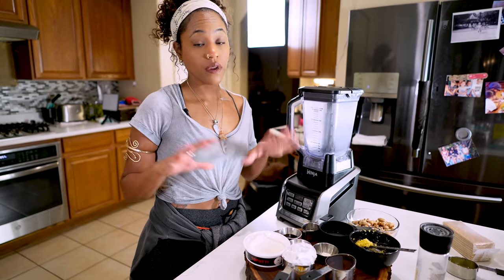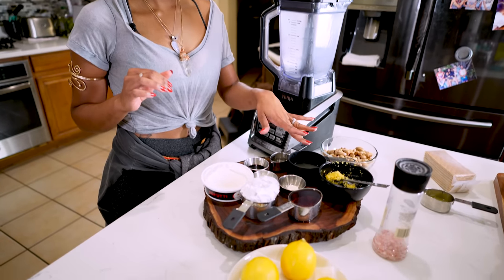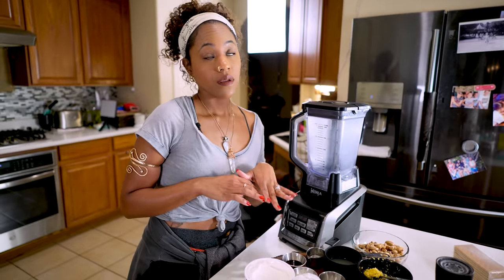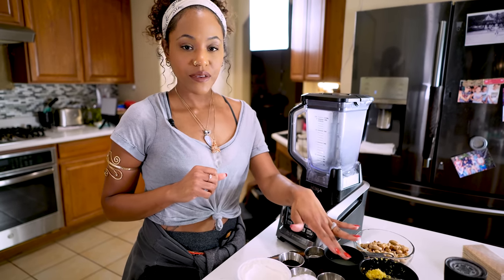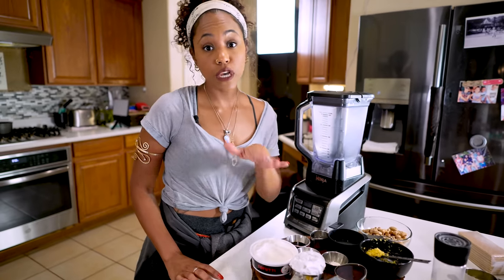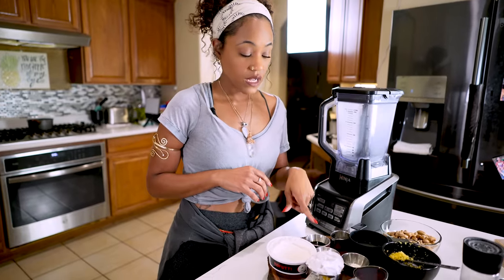Now I have all my ingredients together — a quick rundown of what I have: cashews, lemon zest, lemon juice, a thickener and another thickener — both are thickeners and I feel like you can use either, but I'm going to follow the recipe. Make sure you don't change anything. And then I have maple syrup, coconut cream — make sure it's cream, not coconut milk. And then cream cheese, vanilla, coconut oil, and pink salt.